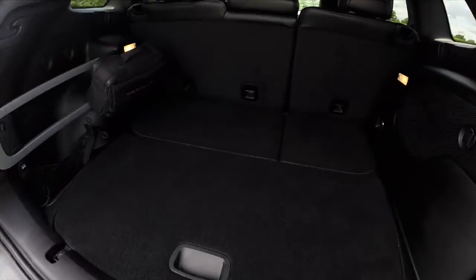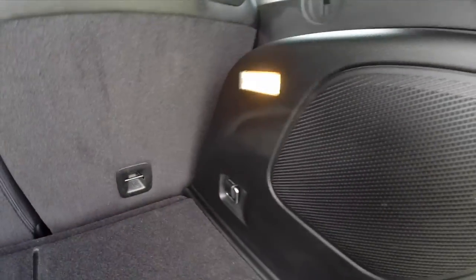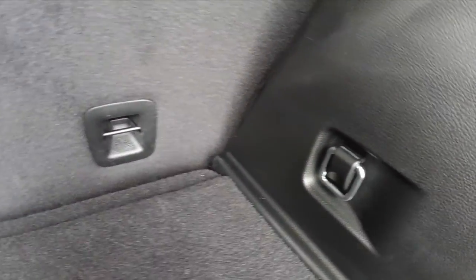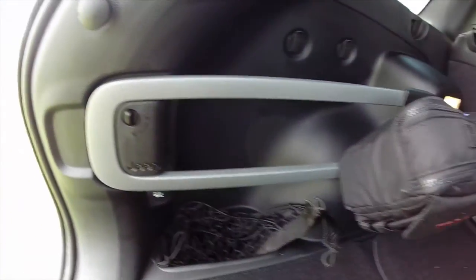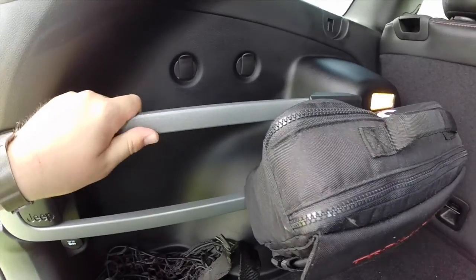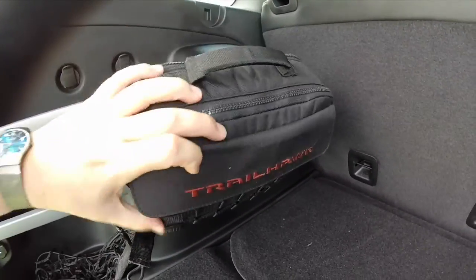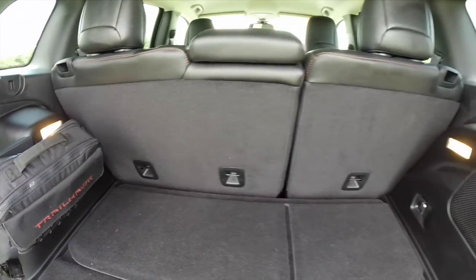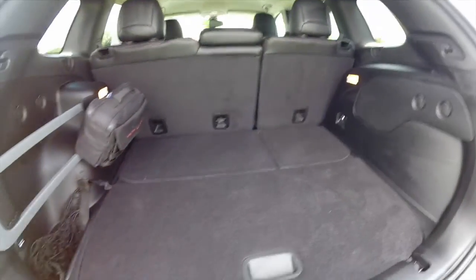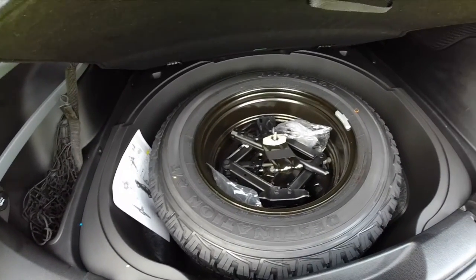The cargo room is spacious. There are various hooks and tie-downs, and the seats do fold flat. It does have Jeep's cargo management system, with a solid aluminum rail along with the Trailhawk-specific bag. Below here you have a full-size spare tire with the jack.